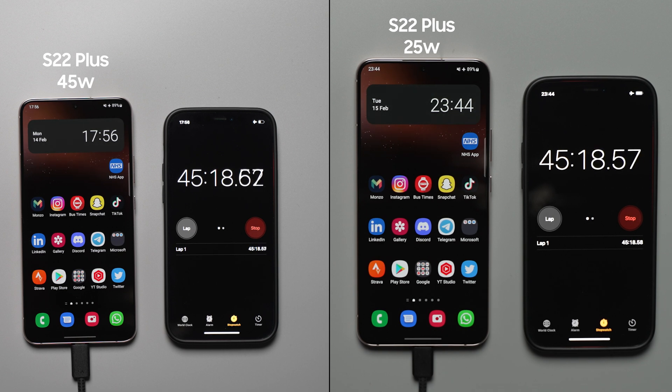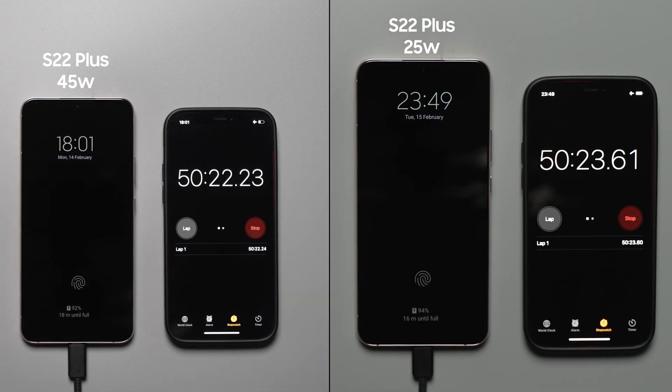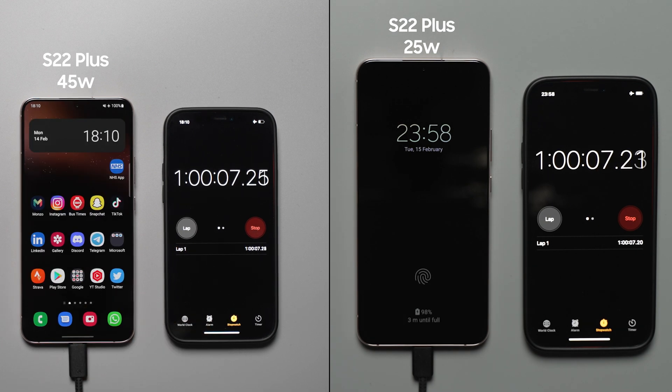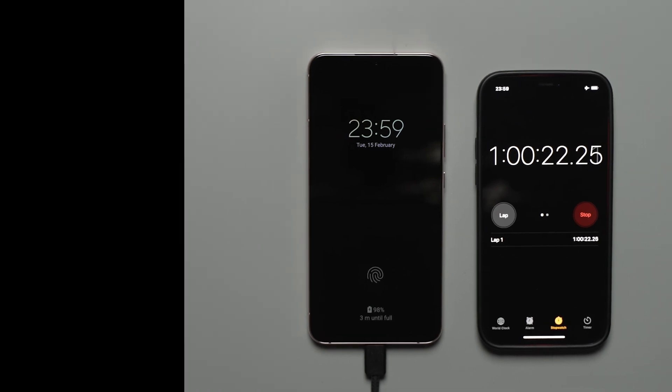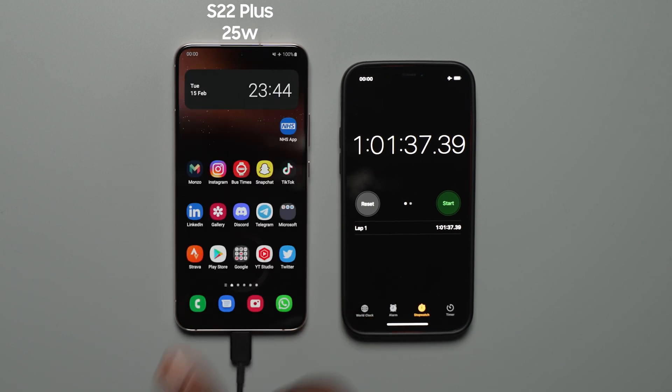Now for the finishing line — the one hour mark. The S22 Plus on the 45 watt charger finishes at one hour and seven seconds to 100%. The S22 Plus with the 25 watt charger is not far behind, completing at one hour, one minute and 37 seconds to 100%. That is the difference between the 25 watt and 45 watt charging speeds.